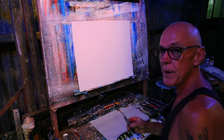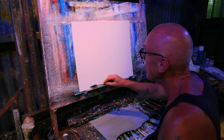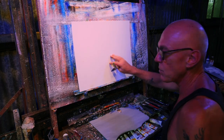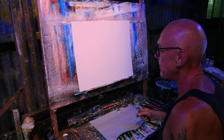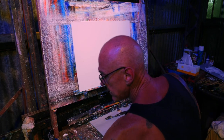G'day, here we go. We're going to do another palette knife painting today — a beach scene on this dirty old panel. This is a canvas panel, so it's a hard board with canvas stuck to it, so there's not a lot of bounce like a normal stretched canvas. They're all different, but this is going to be fun. So I'll just measure this up.